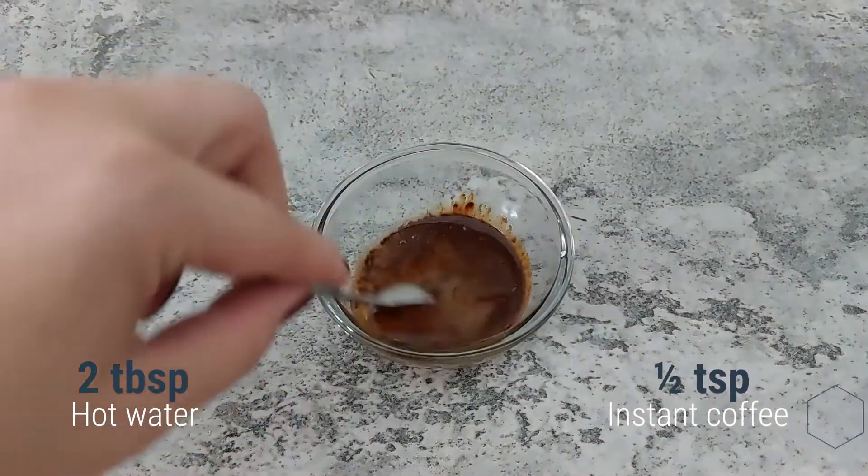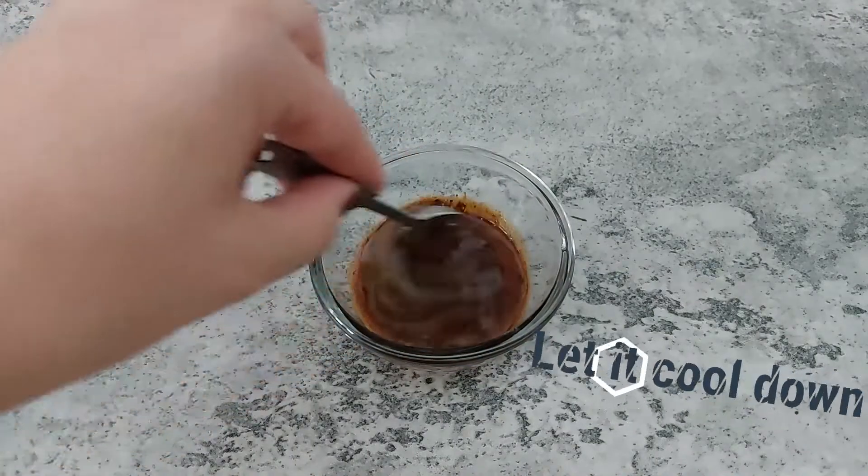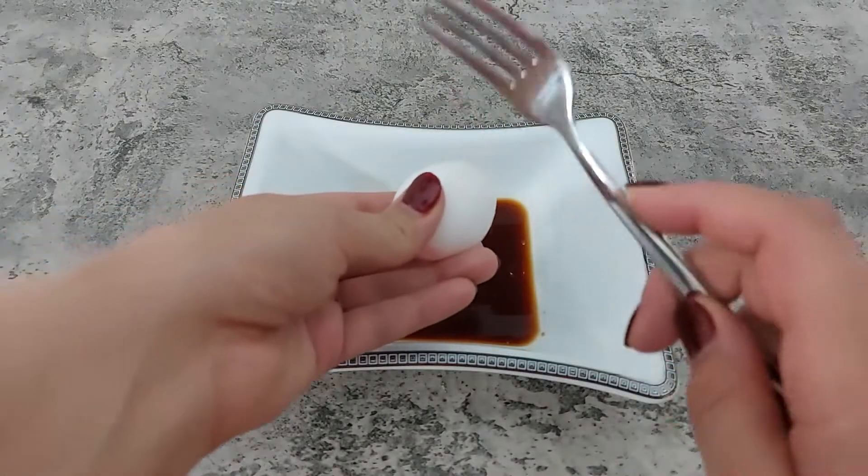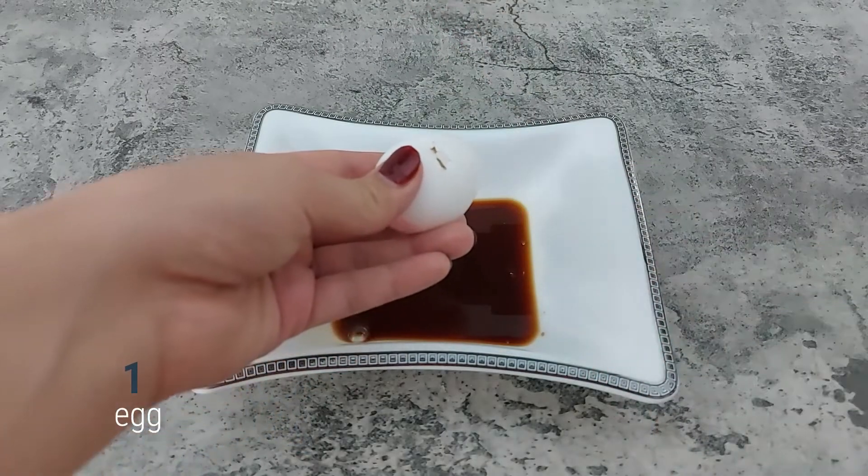In a small bowl, mix hot water and coffee and let it cool down. Mix the cooled coffee mixture with egg and sugar.